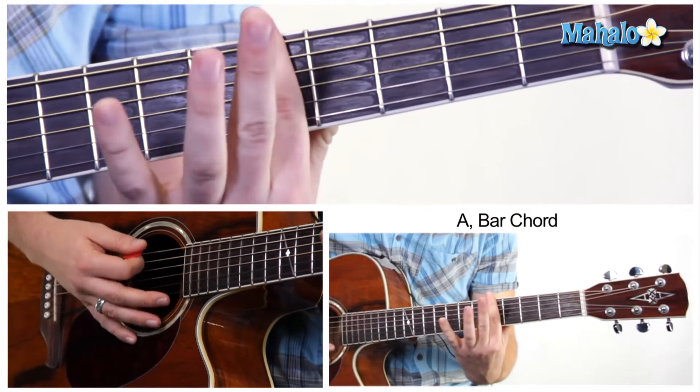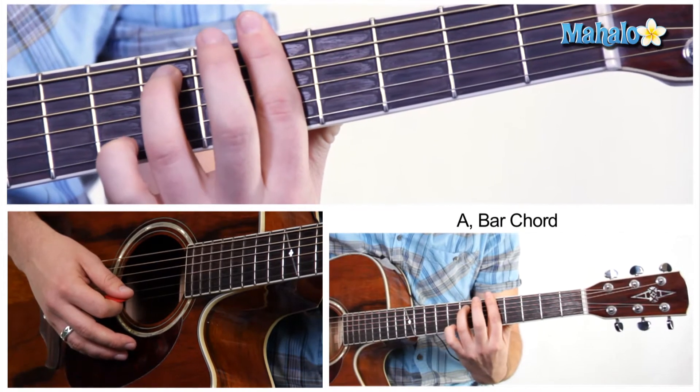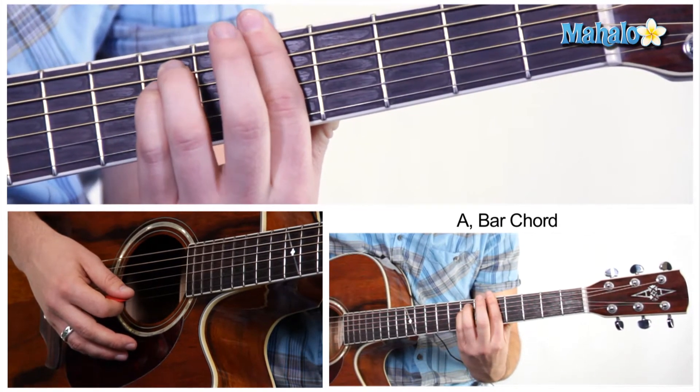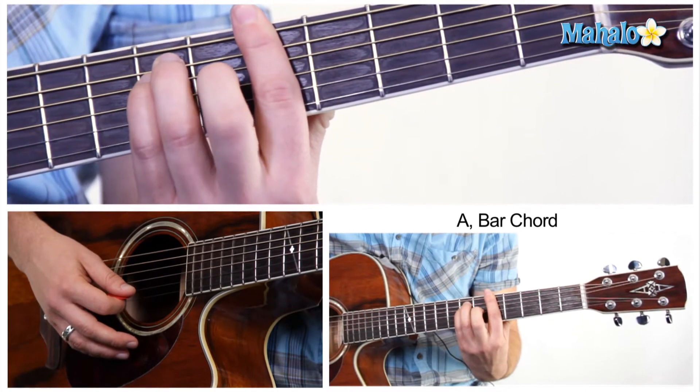And you're going to take your index finger, press it down on the fifth fret. You're going to take your ring finger, put it on the A string. The D string is going to be your pinky, and your G string is going to be your middle finger.